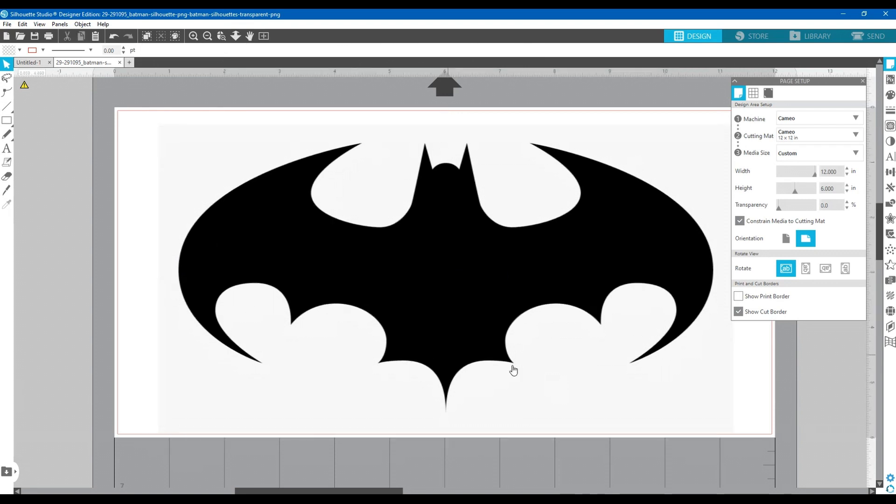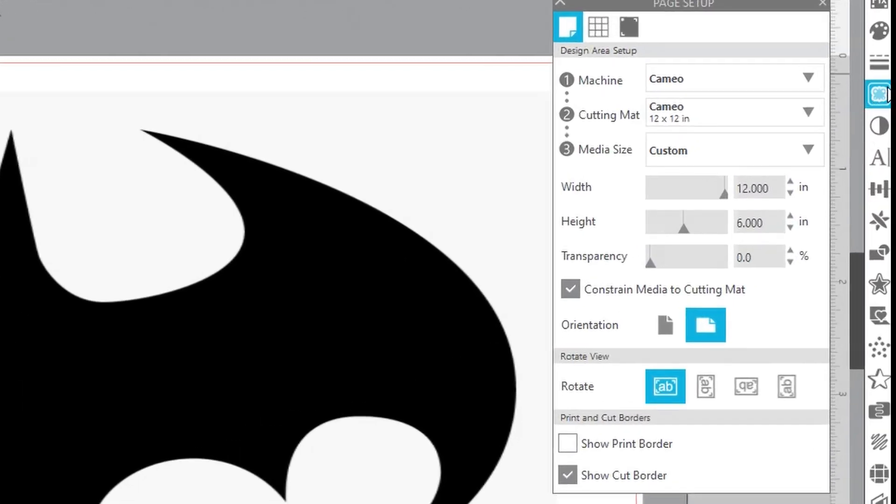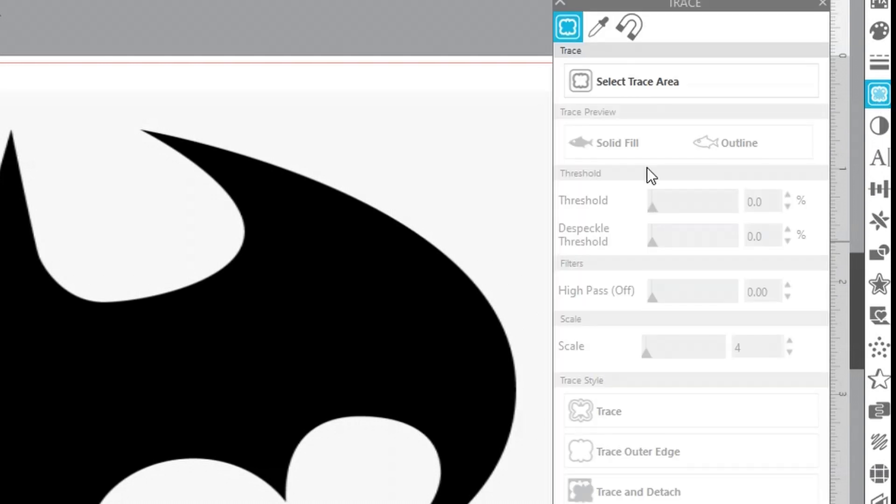This is called a vector image. Do a search for 'vector black and white' images in Google Images and you'll find all kinds of stuff. I like simple vector images because they're easy to peel. Simple is often better — if you get too detailed you'll be weeding for a long time.